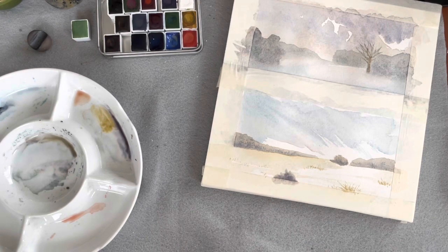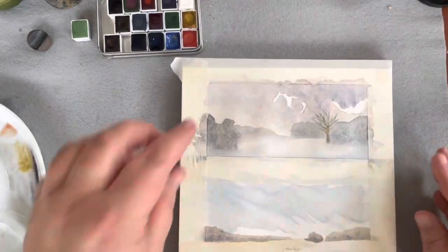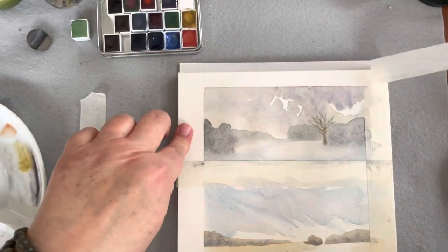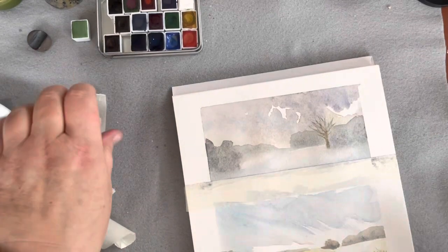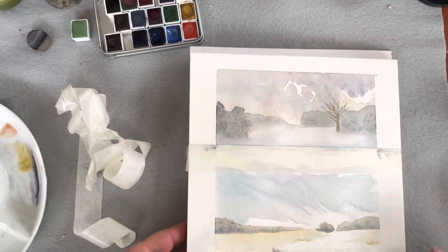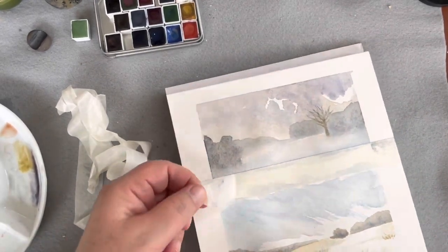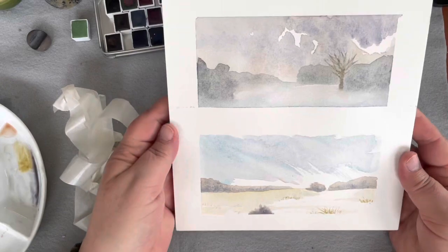Dreamy. Now let's take the tape off and see what we got. If you're someone who paints really neat edges, you obviously don't need to use tape, but I am not someone who paints neat edges, so tape always improves my work. And by the way, I love this paper — I remember it now and I'm really happy that I got more. It's just the way I remembered it. There we go. I love them.